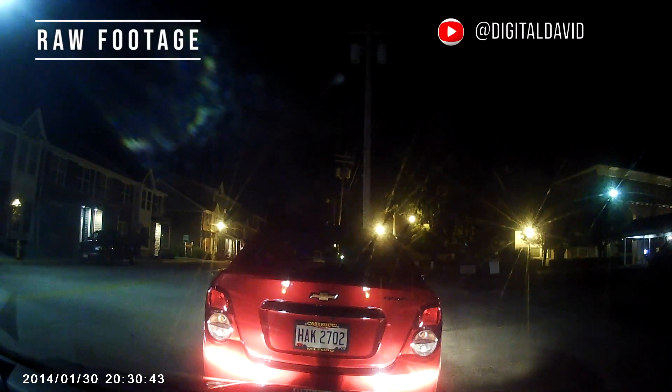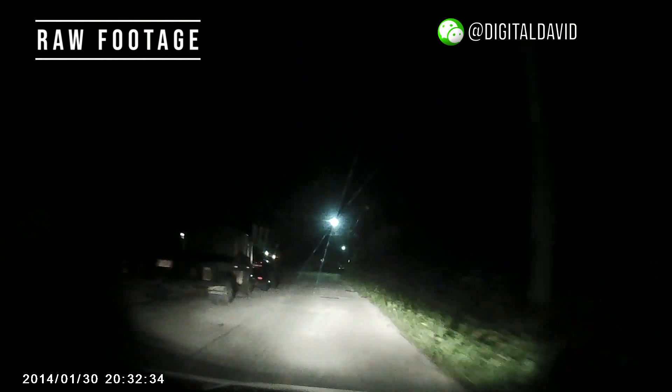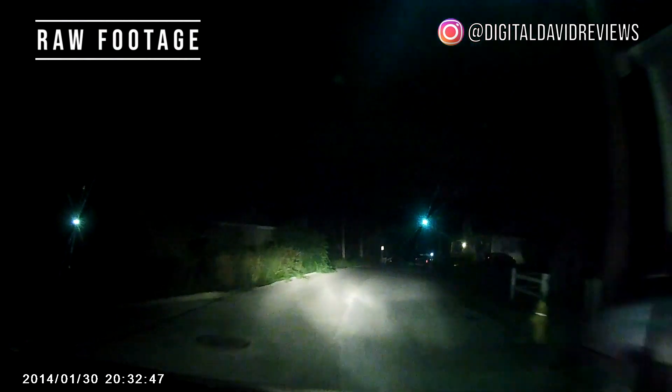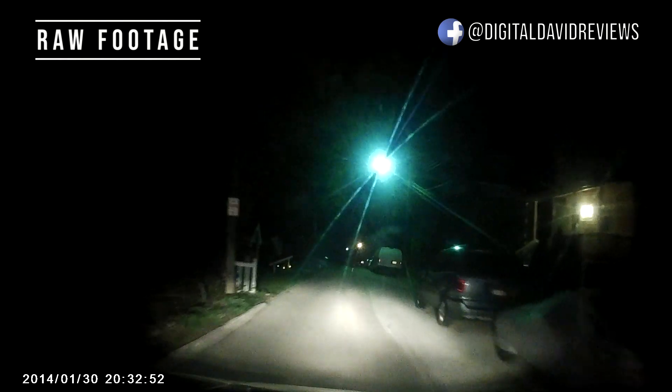We're driving around town with lots of different street lights to test how the camera handles various scenarios — from really dark spots to reflective strips, cars, and street lights. On a pretty deserted street it's doing great. I turned my brights on to see if that makes a difference, then back off. It's doing a really good job — I'm really impressed with the night performance.